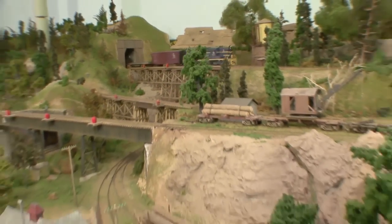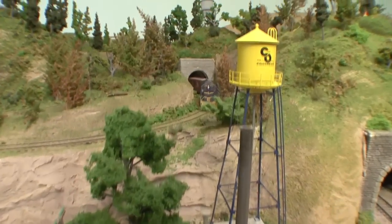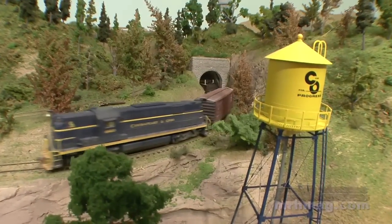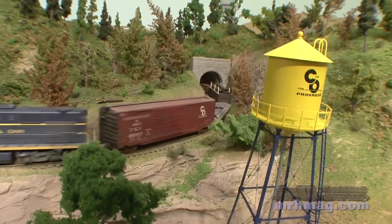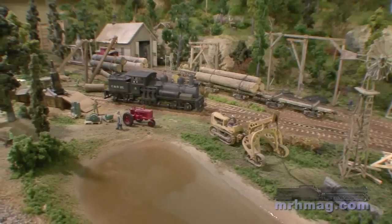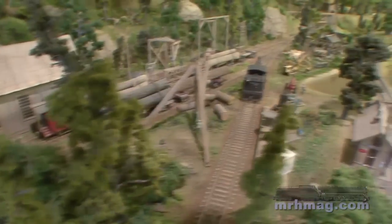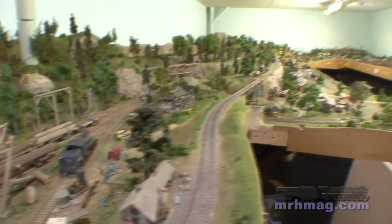I'm modeling the transition period — early diesel, late steam. The layout I started back in the late 80s started out as an article out of Model Railroader, and it met certain criteria that I wanted in my next layout. This is actually my second layout that I've built. I wanted a switchback logging-type railroad, so I started with that basic plan and expanded it a couple feet each way.